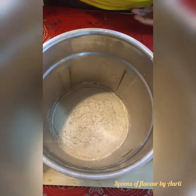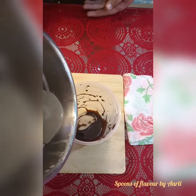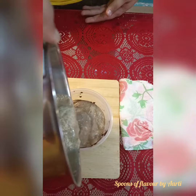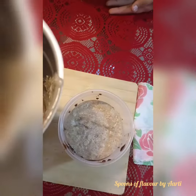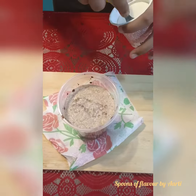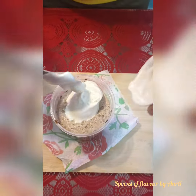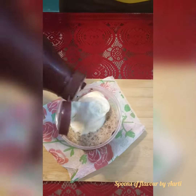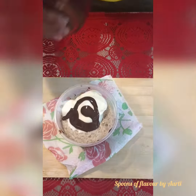Doesn't it look yummy? My mouth is watering. Now we garnish it with ice cream, chocolate churros and Oreos.